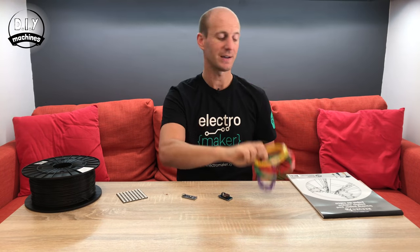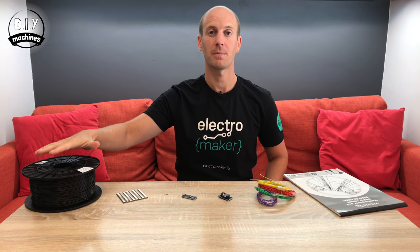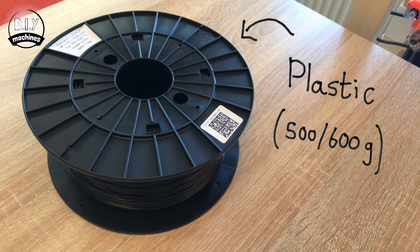Some electrical wire, a sheet of A4 tracing paper, and last of all you'll need some plastic to print the printed components. You'll need between five to six hundred grams of plastic. I've printed mine in PLA, and you can print yours in whatever you like. I wouldn't print the main body in white, but otherwise you can use any colour you like — the more reflective, the better.